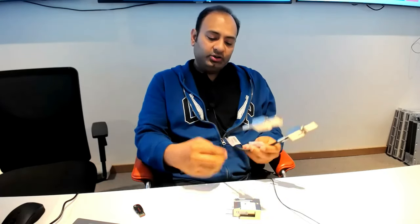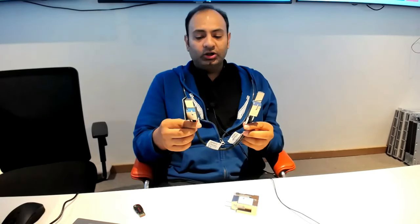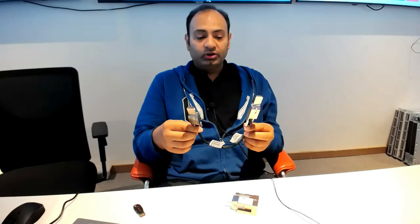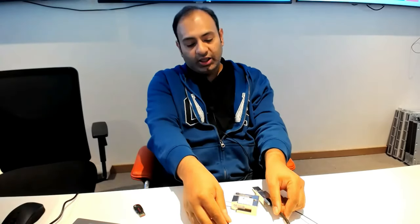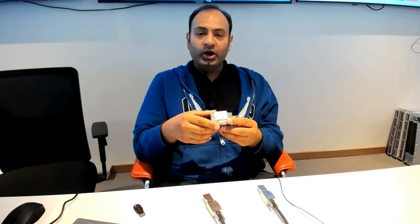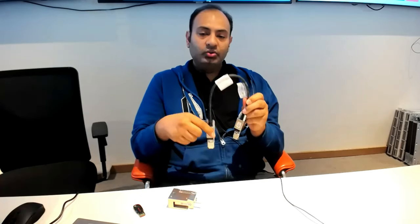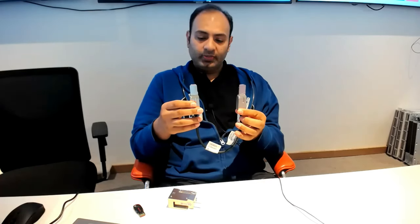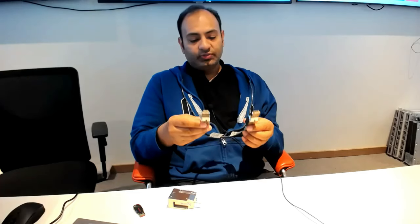I'll build a lab today using stacking ports and stacking cables. This is the stacking cable required to build a stack of more than one switch, and you can stack up to eight switches together. This is the stacking module — it is a modular part that is required. I'll connect this and connect the stacking cables together to build a stack of five switches.